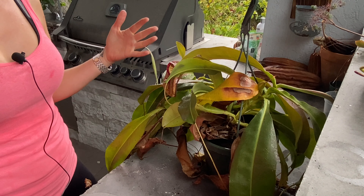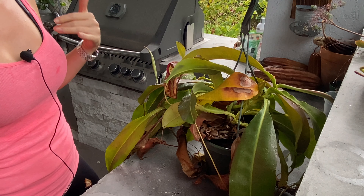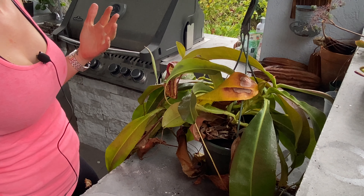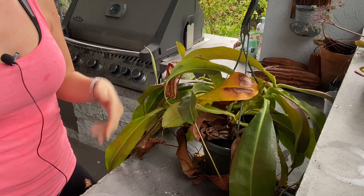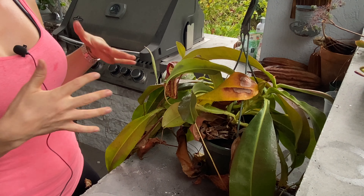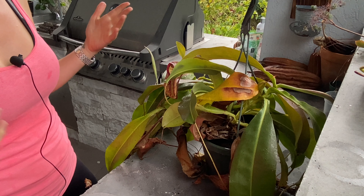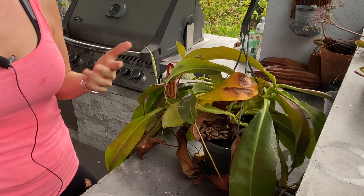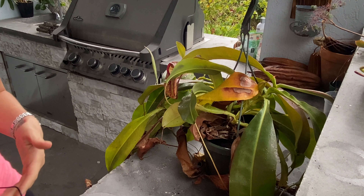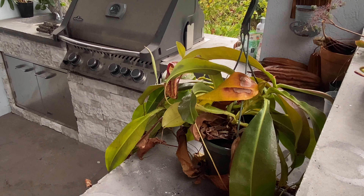Hey guys, what's up? Welcome back to my channel. I am here today with my Nepenthes Miranda. This lovely specimen. I've had this plant for about five years and it's time to give her a prune. I'm going to go through some of the specifics. If you're new to pitcher plants or Nepenthes, I'm going to go over some of the specifics for how to manage their care and how to make the best of them and make them last as long as possible.